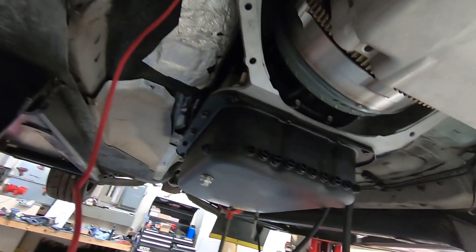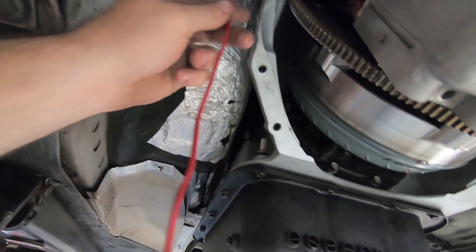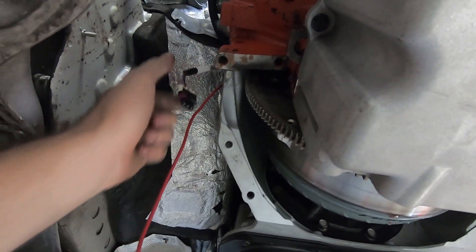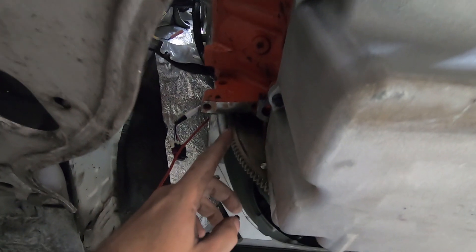For the starter wiring down here: the red wire that we ran through the harness is going to connect to the small stud or the single connector on your starter. You're going to need to plug in your crank sensor before you put your starter in. And then you're also going to run your heavy gauge main power wire from up there on the positive stud down to the starter.